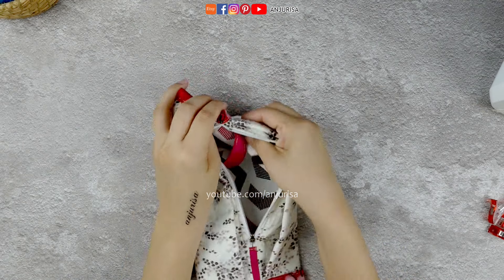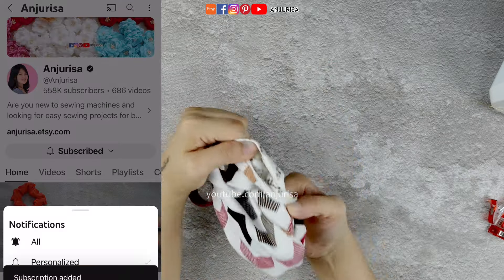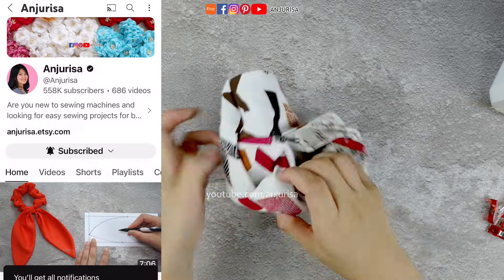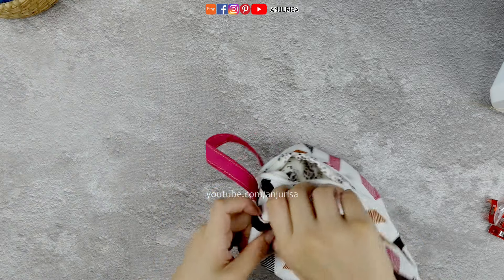Turn the fabric inside out. If you enjoy DIY projects, consider subscribing and turning on notifications — your support truly helps me continue creating content. If you have a specific project in mind, let me know in the comments and I'll do my best to respond.